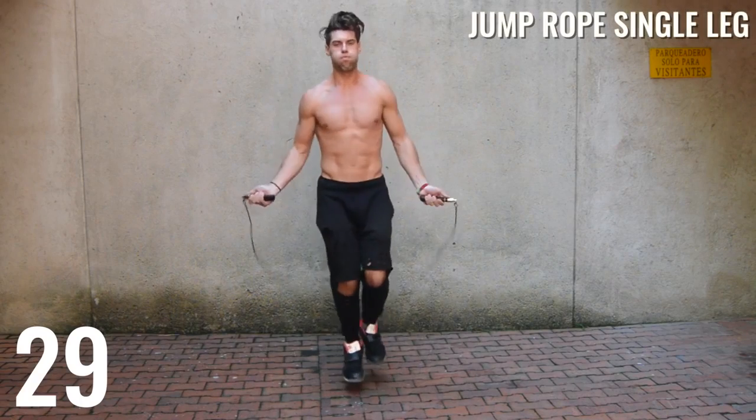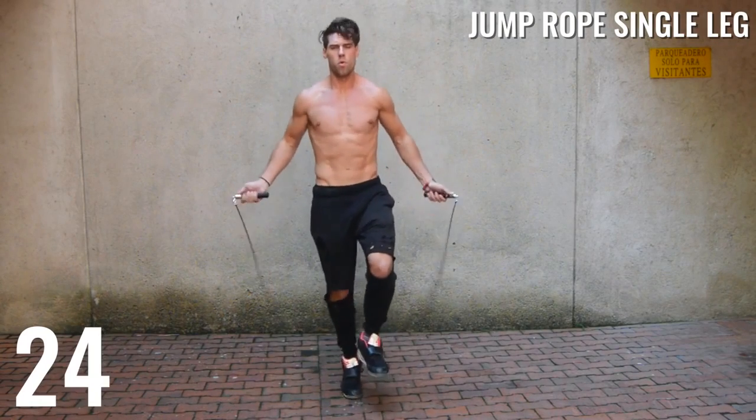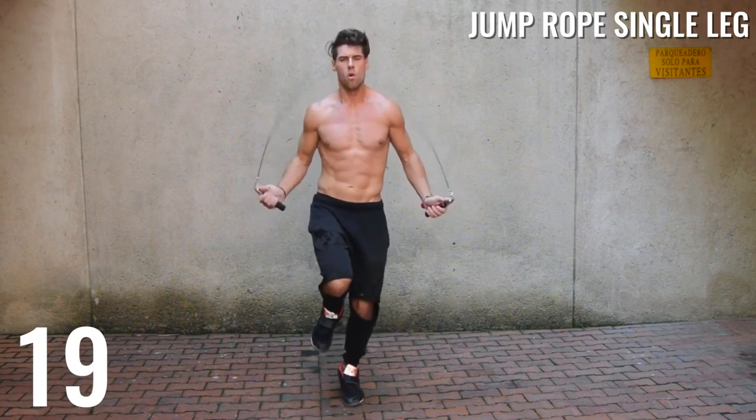Next up, we're going to isolate each leg muscle. We're going to start with our right and then switch to our left, switching back and forth between our right and our left. Just follow along with me as I switch back and forth.